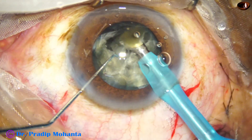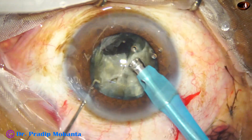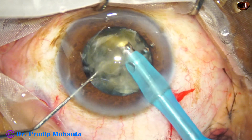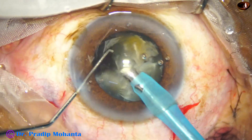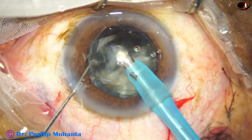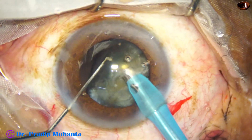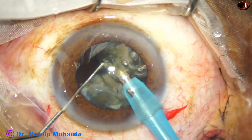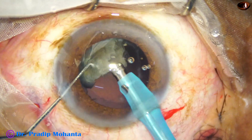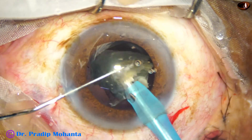Think about it — if we do the divide-and-conquer technique, how much time we will spend making the trench, how much manipulation will occur in the anterior chamber, how much fluid flow will happen, and those things cause endothelial cell loss. If we do the direct submarine chop — keeping the phaco needle inside the lens mass — the ultrasonic energy is within the substance of the nucleus and there is less chance of endothelial cell loss. And this is the last nuclear piece.